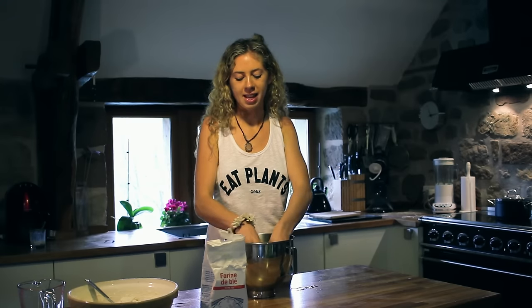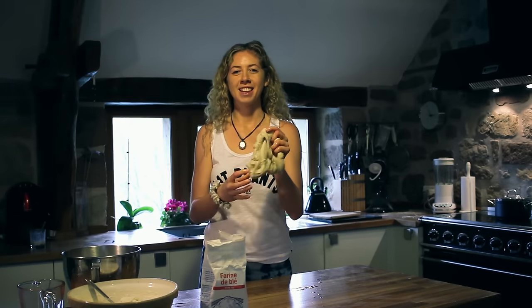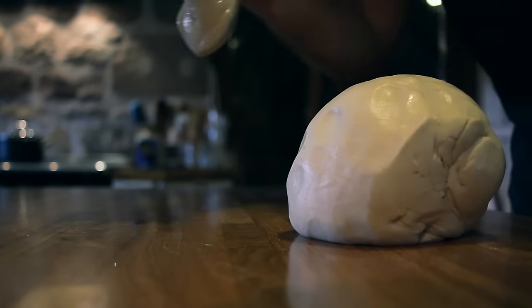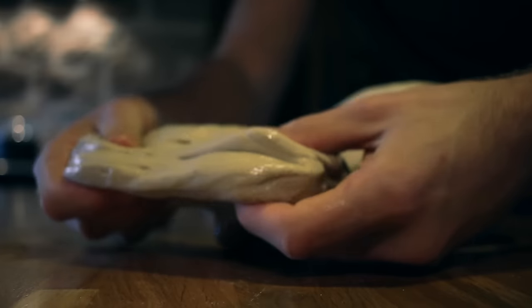Once the rinses start to look less milky, you have raw seitan. Compared to the dough you start with, the seitan will be a lot smaller, more rubbery and fibrous.